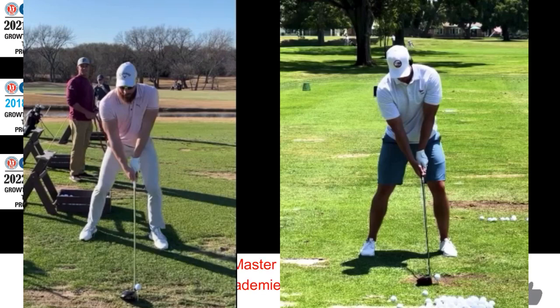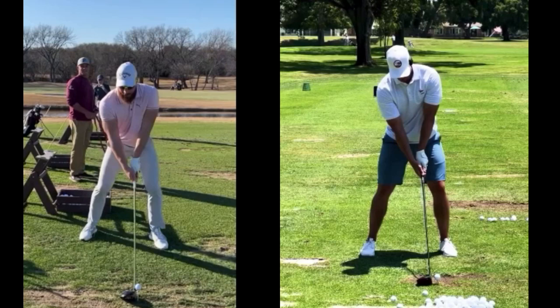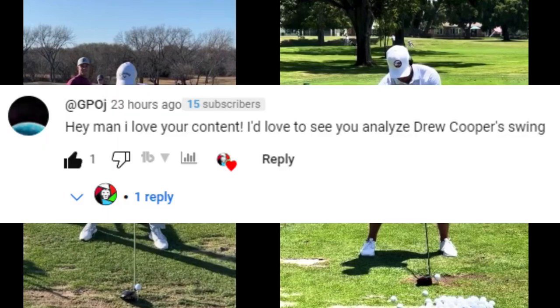Good afternoon LionGolf Academy members and guests, and welcome back to another one. I'm just fascinated by these long drive hitters and I want to do another video today on Drew Cooper. This was a suggestion by one of our subscribers — I hope he's a subscriber, and if not I hope he becomes one. He wanted to see Drew Cooper.